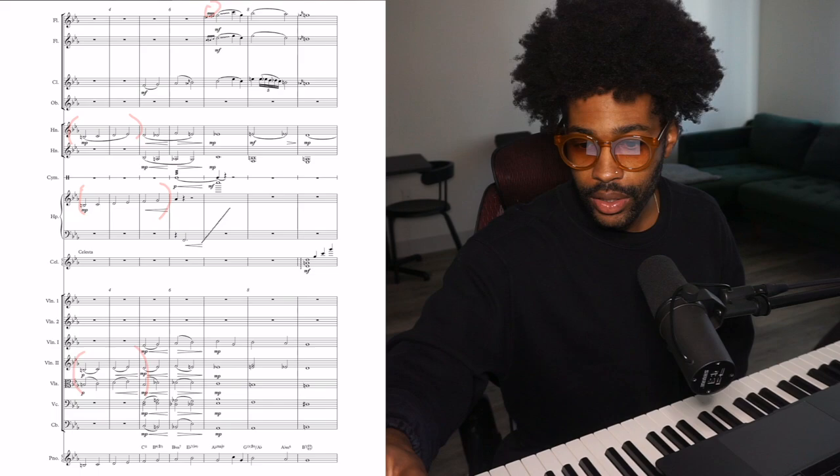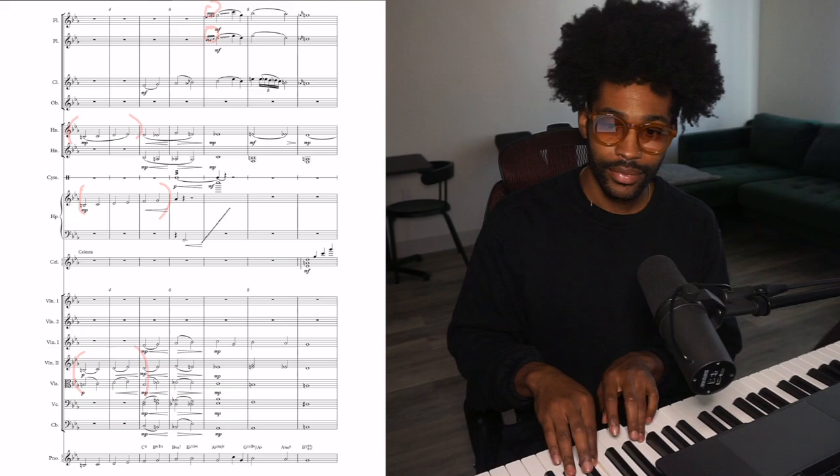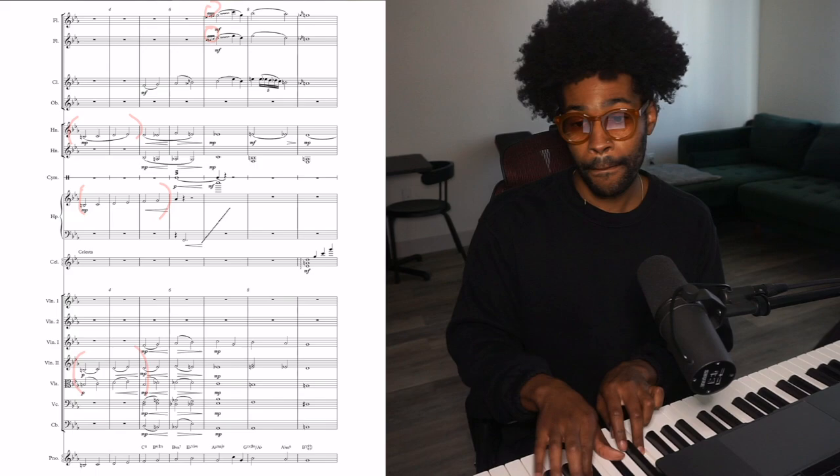Right here at bar seven, I want to talk about these grace notes. Normally if I'm playing piano or organ in church, I'm not going to play it straight — I would normally put some more notes in there, something more like this.